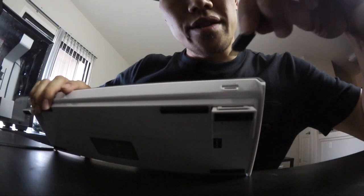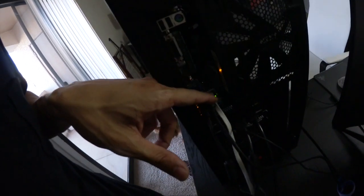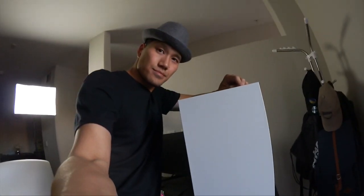We're gonna sneak the audio cable on through. I got my USB to micro-USB and this should go right into here. I will be plugging in my mouse into the back of my computer. So now we got our mouse wire, keyboard, ethernet, audio, and HDMI all connected.